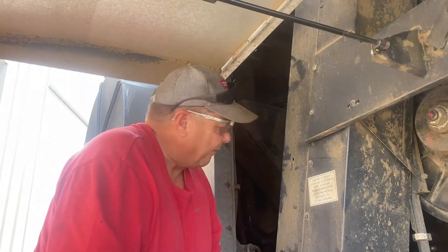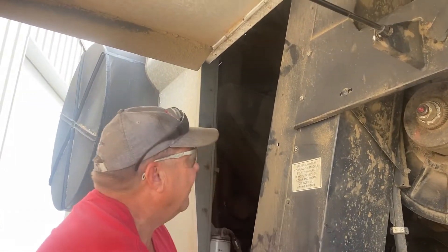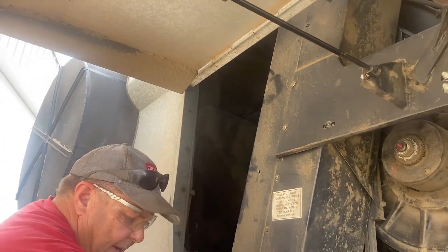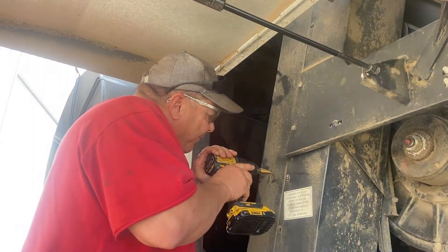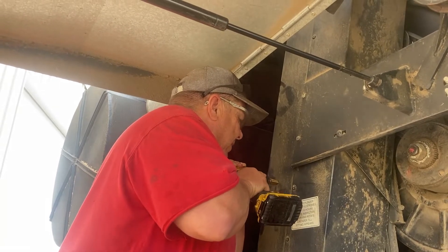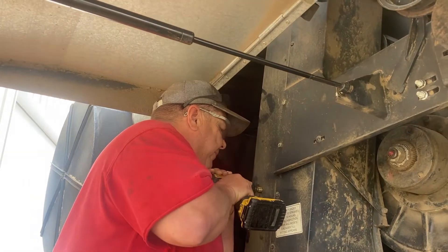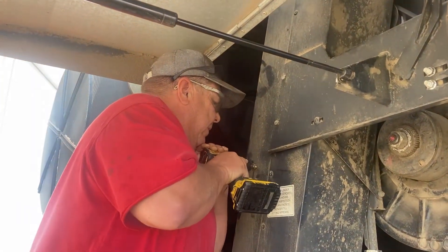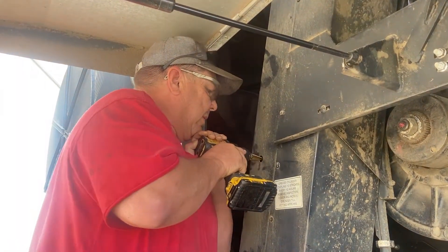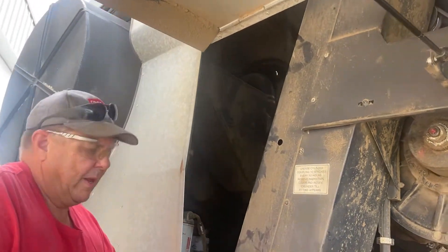Now let's see if we have a paddle that's in the way — we'll have to take a look. Seems like she's all right, so let's finish drilling this all the way through. There we go — it actually turned out pretty well.